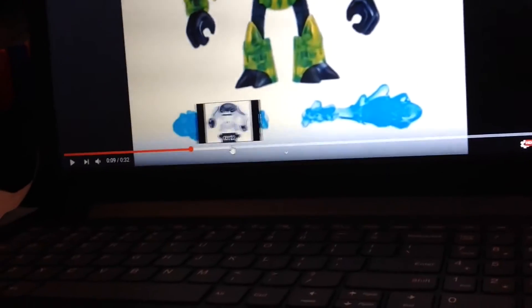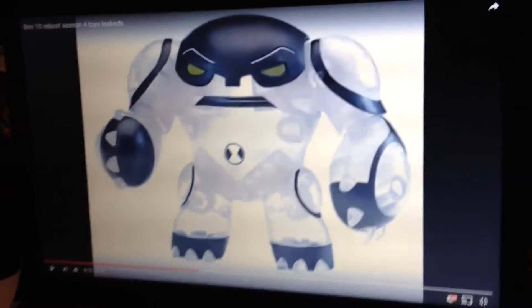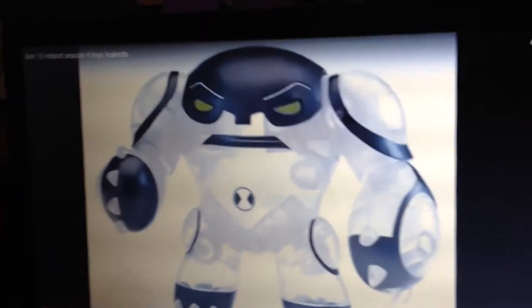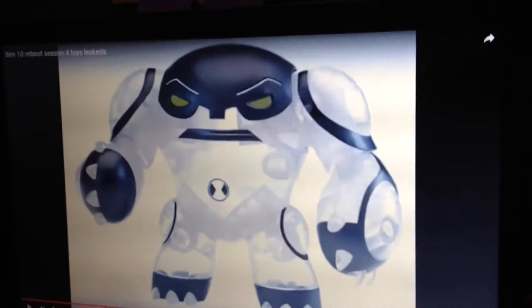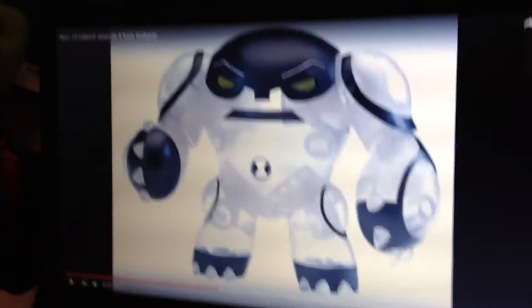Next is what looks like an Out of the Omnitrix Cannon Bolt, but why isn't he green? He's silver, not green. I don't know — let me know in the comments below.